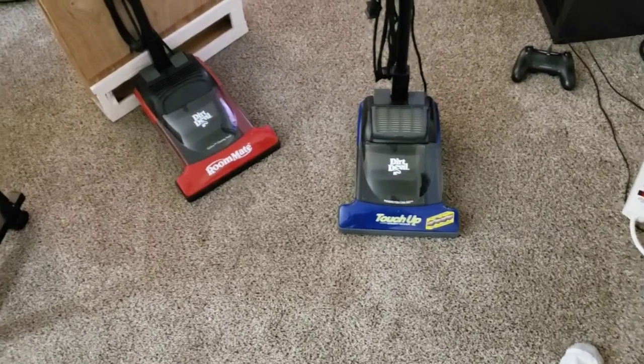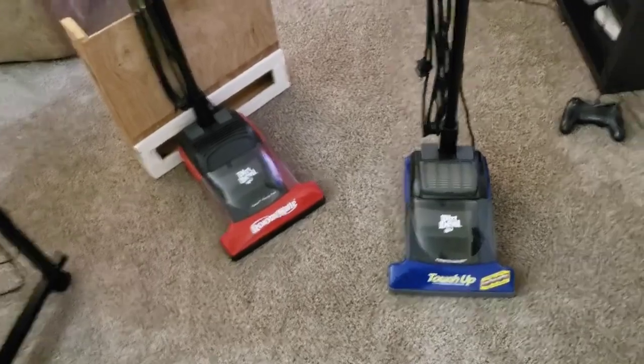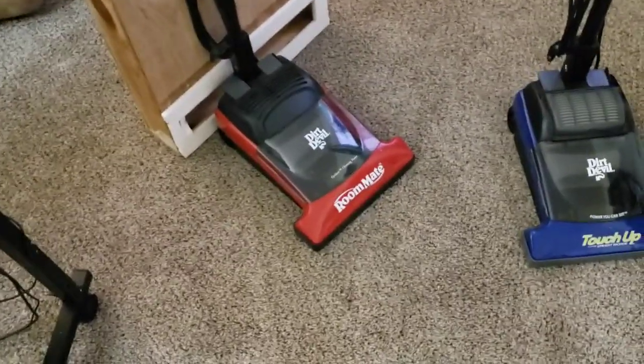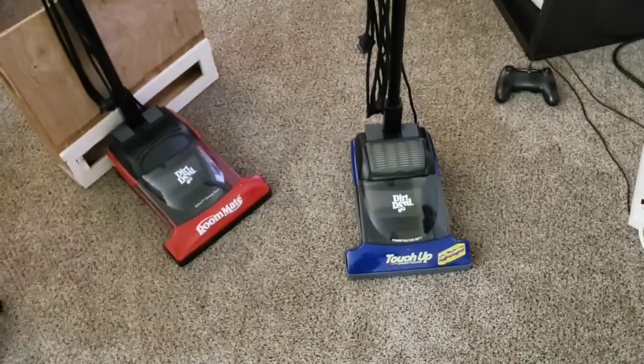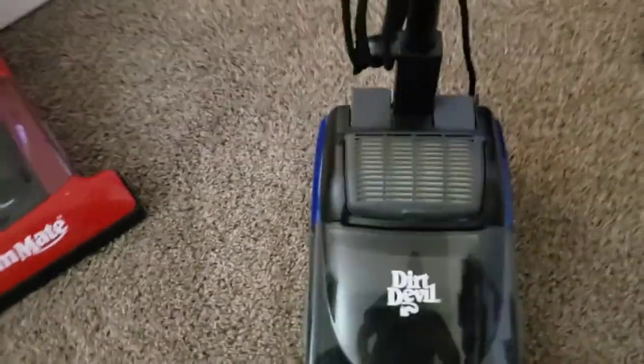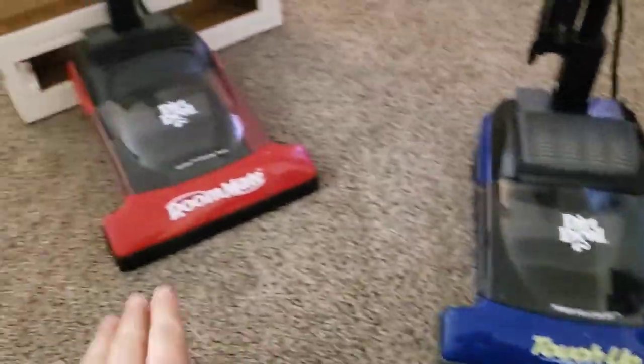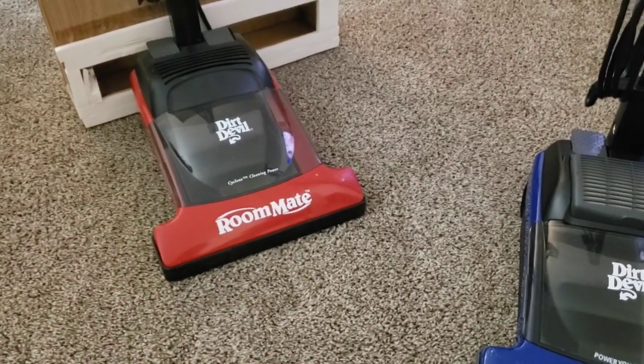I had a recent request from a user on here who goes by 'vacuums and carpet cleaners' — you know who you are. He wanted to know how the touch-up did, as he had recently acquired a touch-up model as opposed to the roommate, which has already been tested.